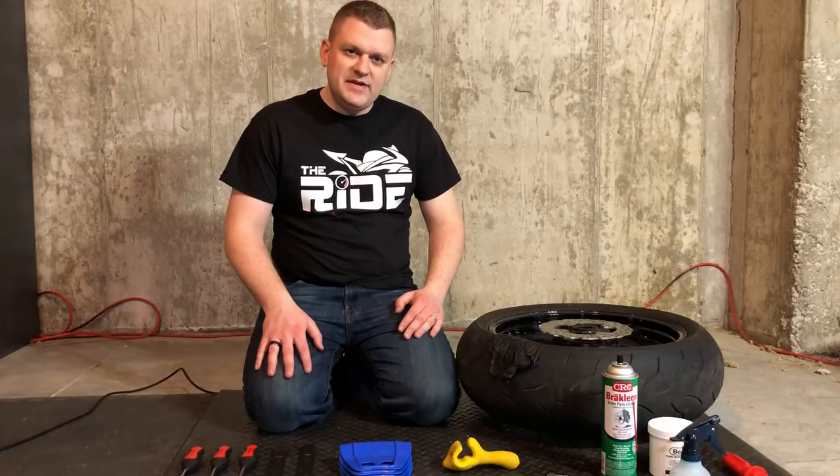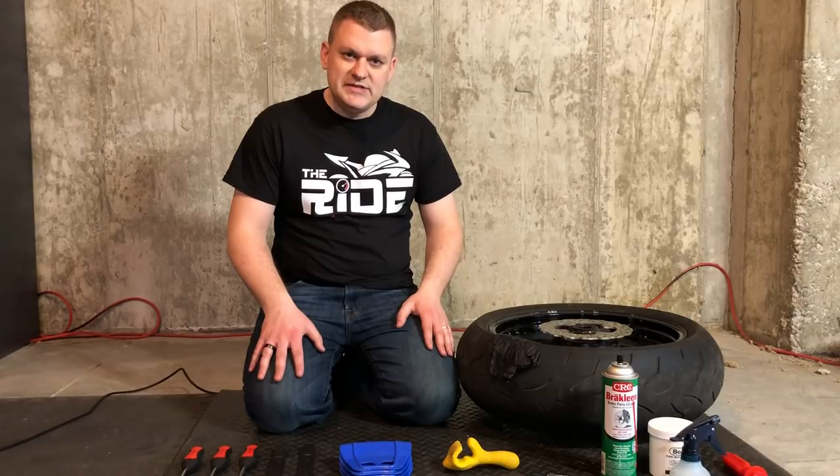Today we're going to be changing tires on a 2007 Kawasaki ZX-6R, and we want to go through some of the tools that you're going to need to complete that job successfully.